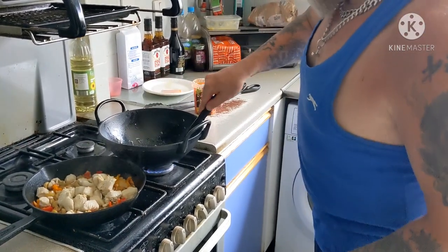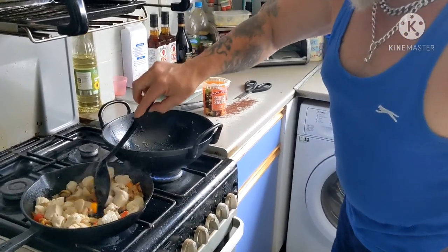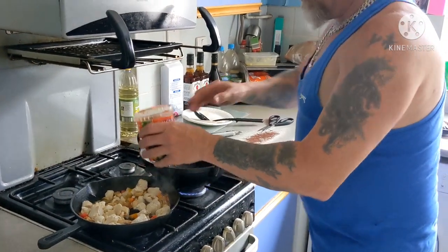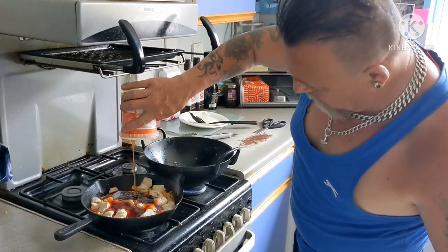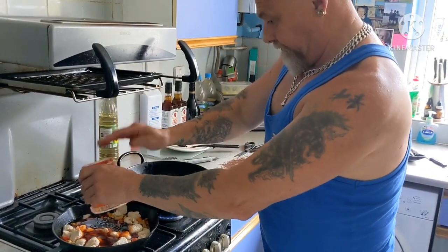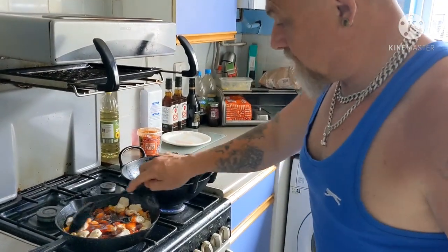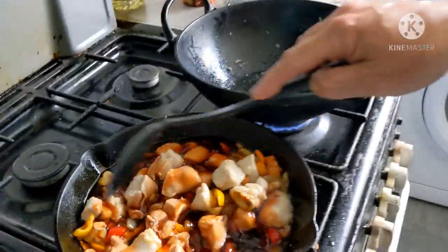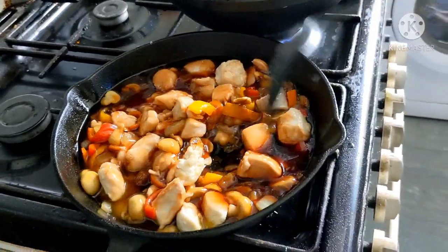Oh look at that - that's it. How quick is that? That's getting the sauce in. Oh, that's lovely. Look at that - that's lovely. Look at that, right - perfect, perfect.